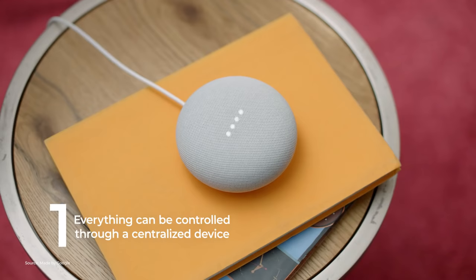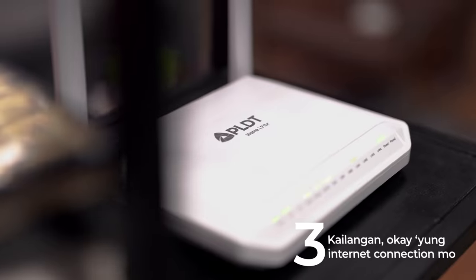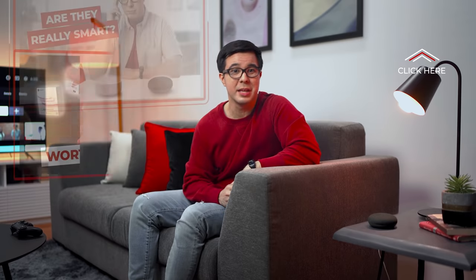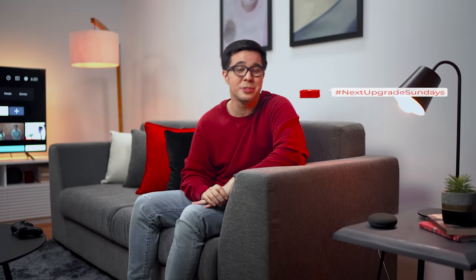Number one: everything can be controlled through a centralized device. Number two: automation doesn't get in the way of convenience. And number three: you need your internet connection so that everything works right. I'll be here to explain everything in a way that isn't intimidating or too nerdy — or at least I'll try. For our first few episodes, which you can watch right now, you'll be learning the basics of Smart Home 101: setting up your mesh WiFi, the foundation of a smart home; smart assistants, aka the best friend of type-A super efficient people; the magic of smart plugs; and how to start building your smart home for only 5,000 pesos. We're uploading videos every single Sunday, so make sure you subscribe and hit that bell button so you are notified.